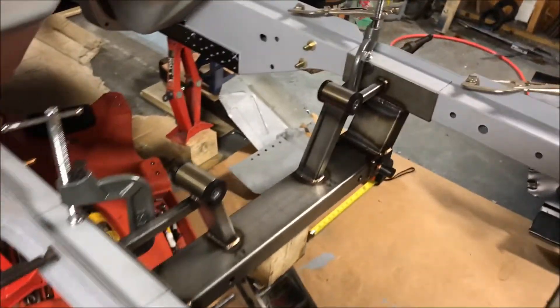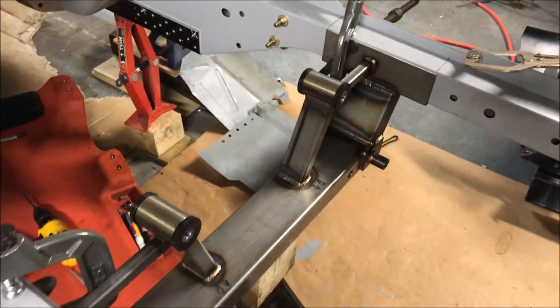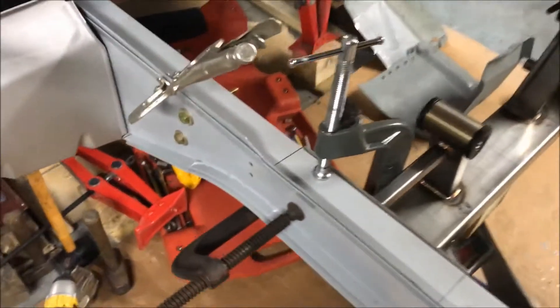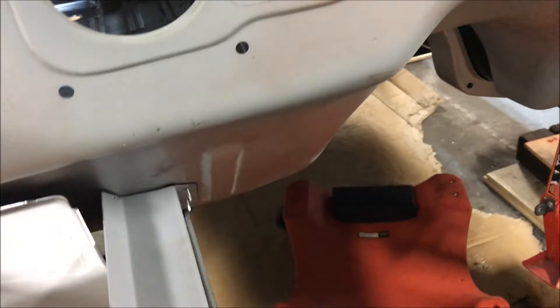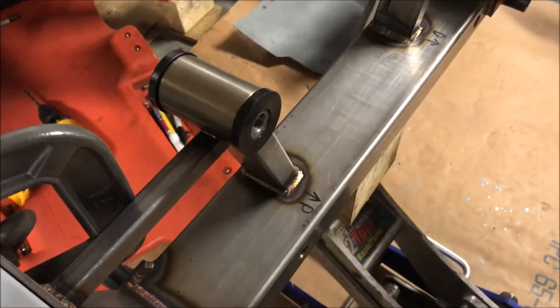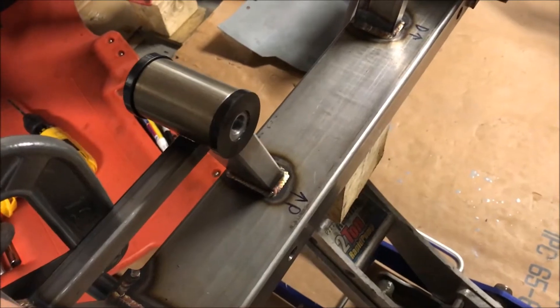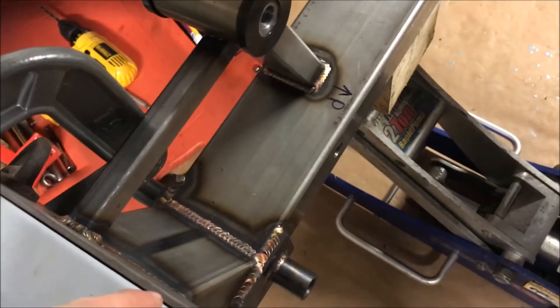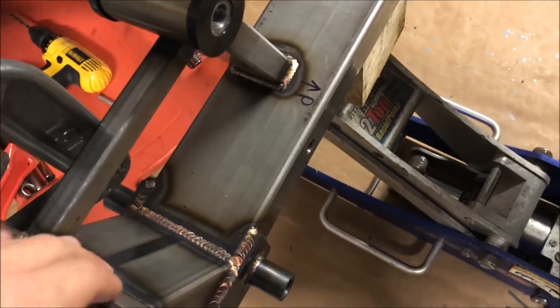Rod and Custom front cross members are clamped in place; front frame rails are clamped in place using these bolt holes to line it up, tech-screwed to the firewall, and all my angles are right. I had mentioned I was practicing TIG welding and considering TIG welding this, but I think I'm just going to say screw it.